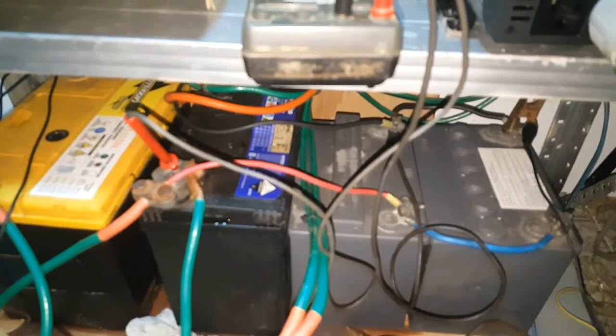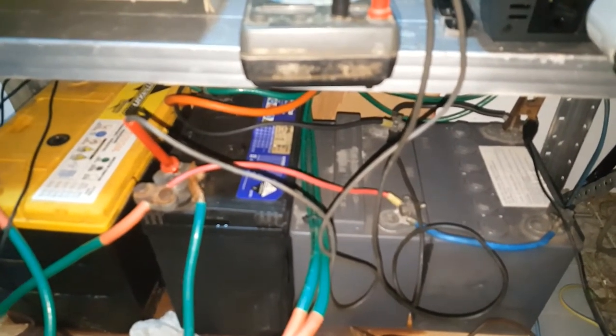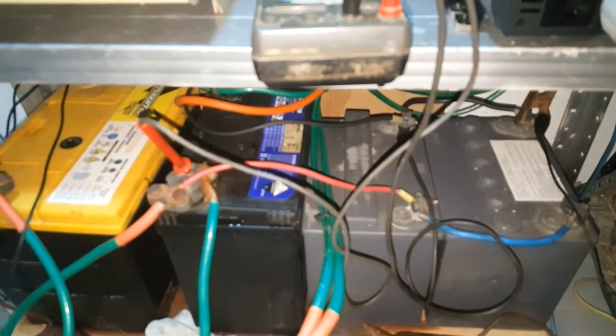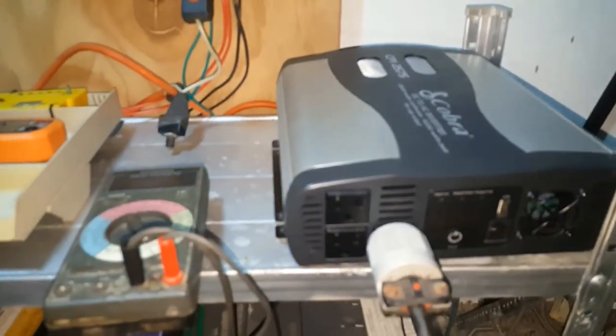I'm a ham operator, and for the ham operators out there — you know we are inventors. When I started off, I started with batteries, and anytime there was a power cut I had a transfer switch which would transfer to the battery, so my entire house — at the time I was living in a smaller house — would be running off 12 volts. I bought these things and they've been sitting there for a while. Now that I'm retired, I decided to put them out and start experimenting.